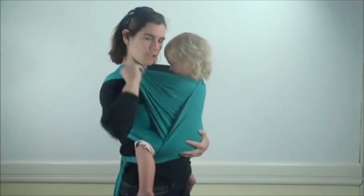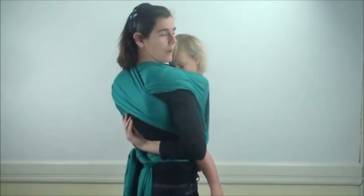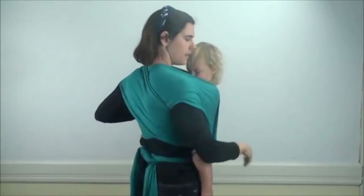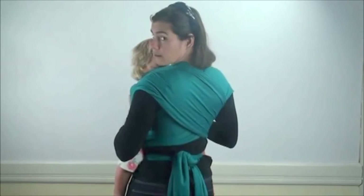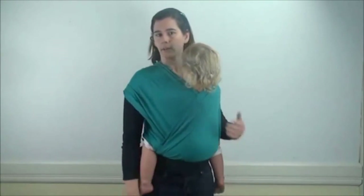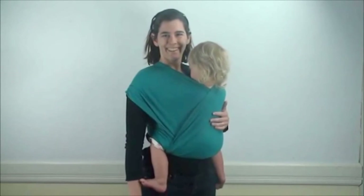And that's done with Front Wrap Cross Carry. The last thing you would do is just make sure everything is well spread across your back, nice and neat. The wider that's spread across your back, the more comfortable it will be for you. And this is a really comfortable carry with an older kid. Thanks.